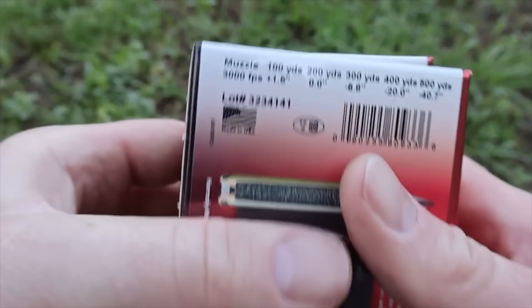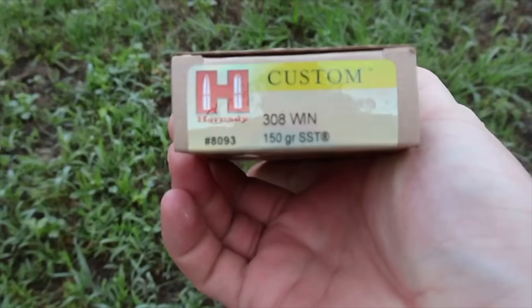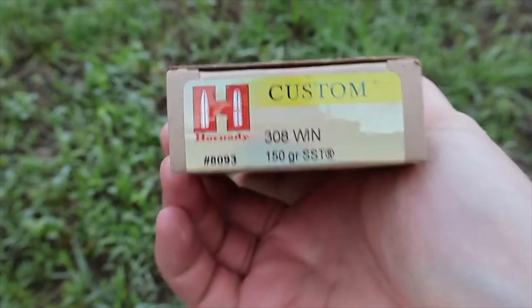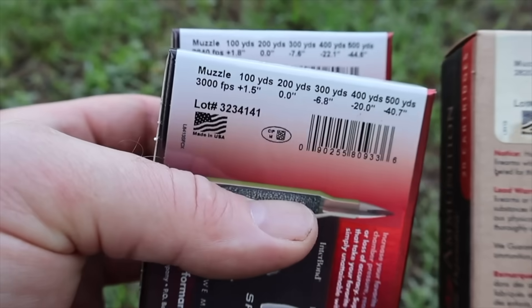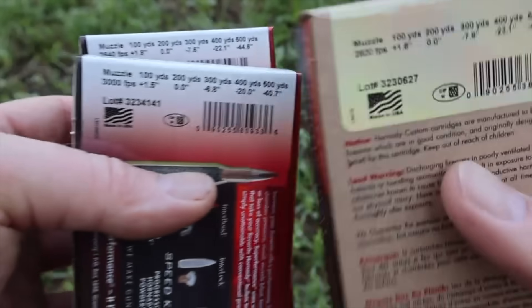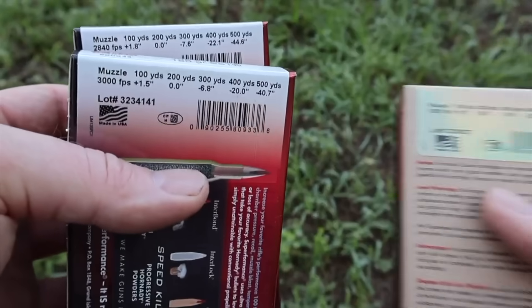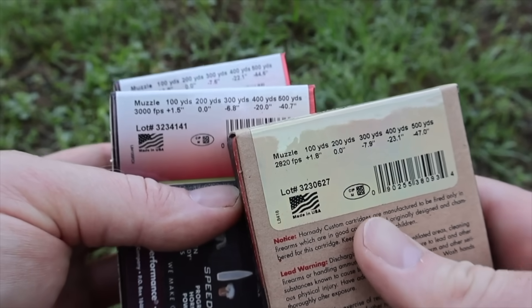For a velocity comparison, I'm bringing back out the Hornady Custom 150 grain SST, sort of a sister load to the 150 Superformance. That one claims 2,820 feet per second versus the 3,000 of the Superformance, so we're looking at an extra 180 feet per second on the box.